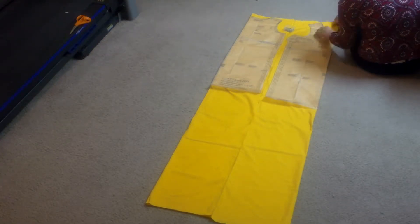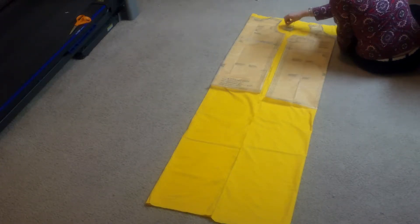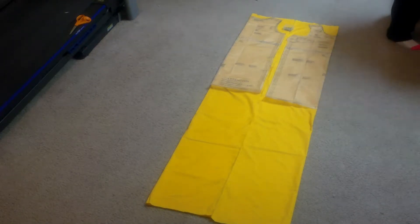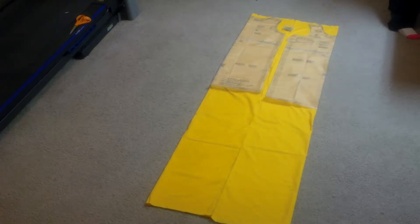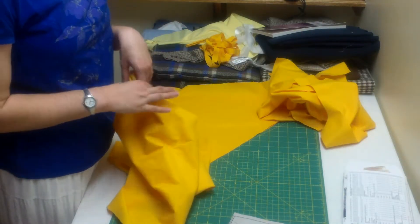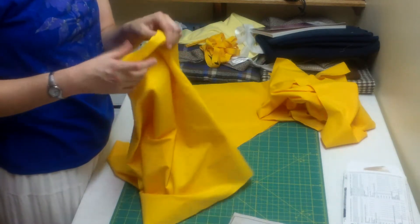I speak from experience — this will make things way easier down the road. Thankfully the pattern for this project is fairly self-explanatory, so if you're confused I would definitely recommend checking that out. I'm just going to go over some of the basic highlights of what I did. Okay, so now we're going to start actually assembling the thing. We have all the pieces cut out and we're ready to put this tunic together.